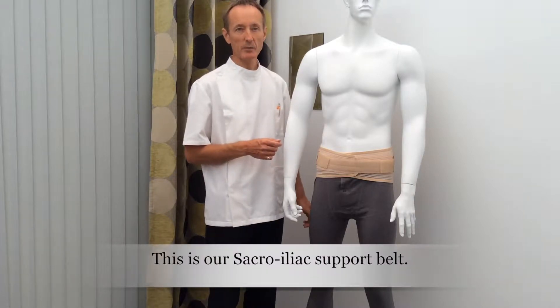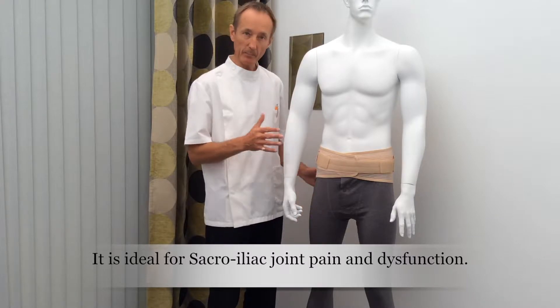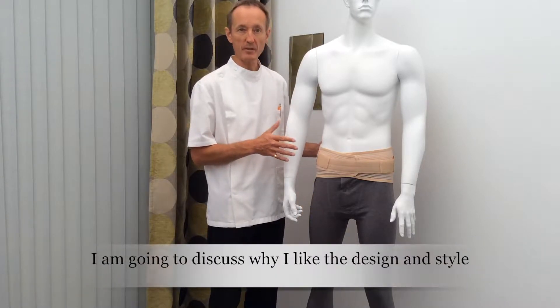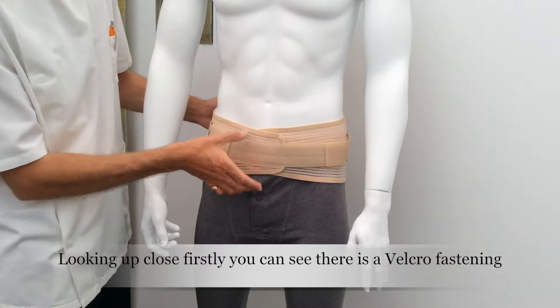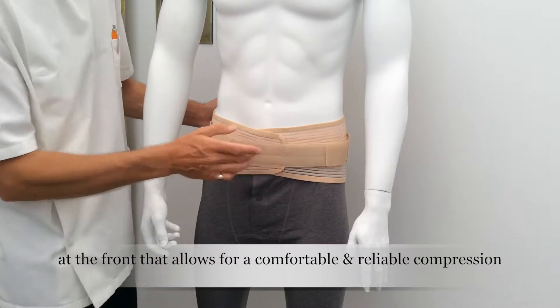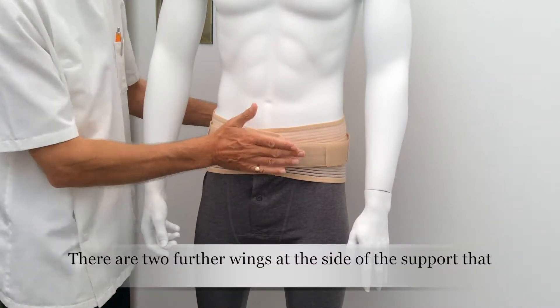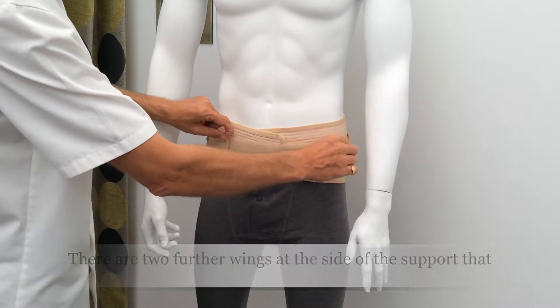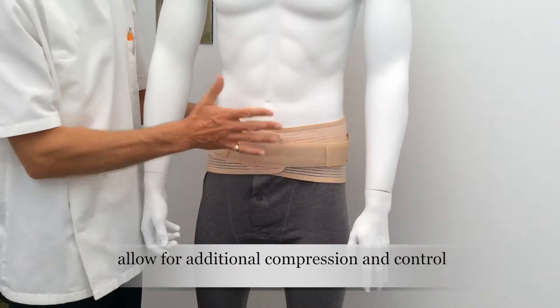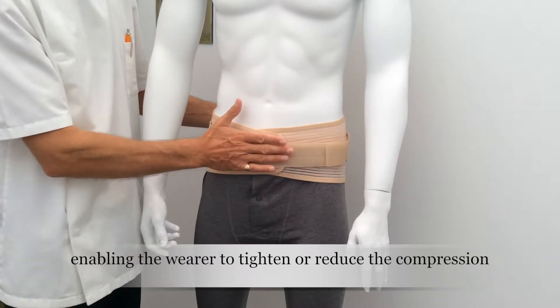This is our sacroiliac support belt, and today I'm going to talk about it in a bit more detail about why I particularly like this design and style. Looking up close, firstly we have a narrow band here that's about three and three quarter inches deep. We have a first Velcro fastening that takes the initial compression, and then we have two additional wings, which are used to add or relax the amount of compression over the pelvis and SI joints.